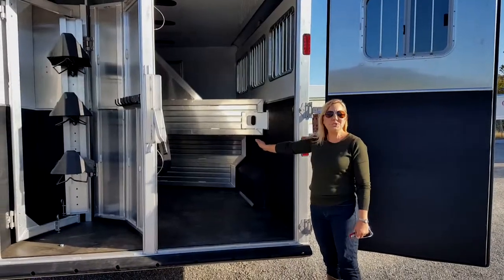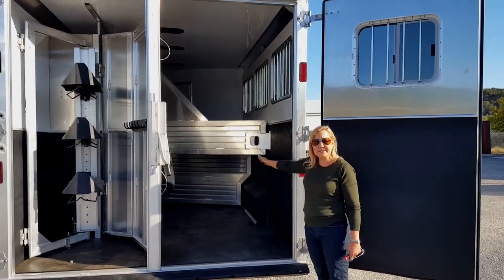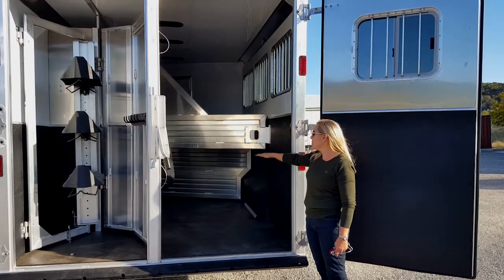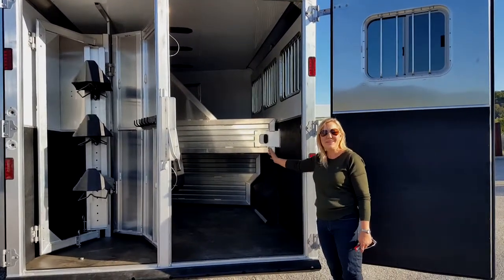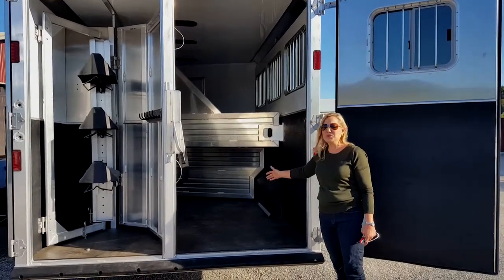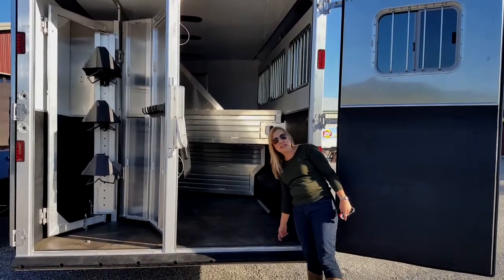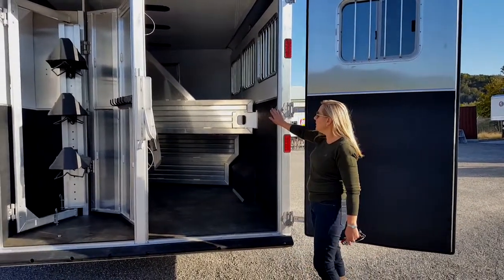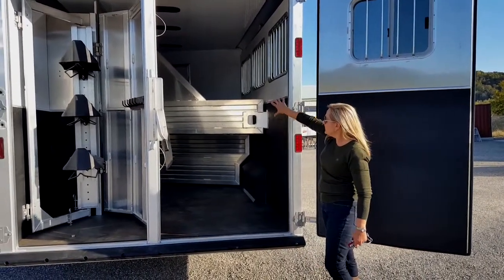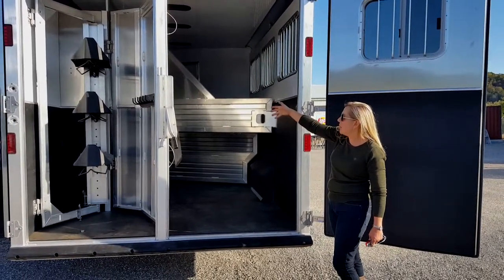This trailer also has great comfort for your horses. You have a stud wall inside, so if you are carrying a stud, you can keep it separated from your other horses. It's also great for keeping all of your camping items separated so they don't slide under your horse's legs while you're traveling. It comes with wow mats, so it's super squishy and nice for your horses, and there's a lot of nice airflow in here with the semi-large dividers, and then you have your padding in front of your haymangers.